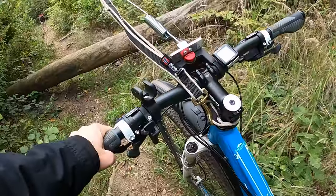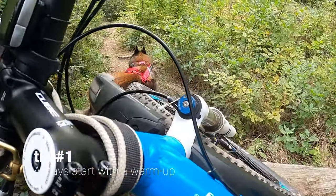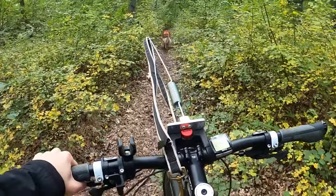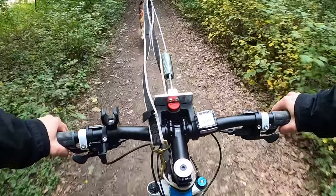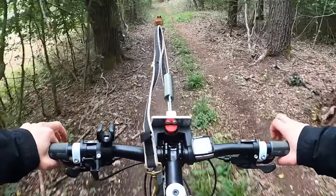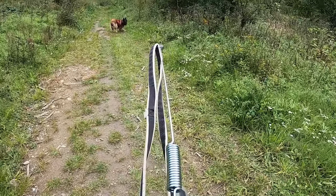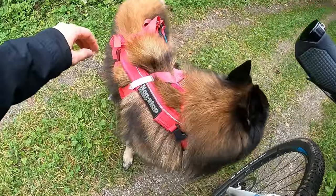Tip number one: always start with a warm-up — it can be a quick walk. I usually walk next to the bike for a few minutes, Rancho has time to do his business, and only then do I sit on the bike and go slowly so that Rancho is just trotting. Then I gradually start going faster and only then do I hitch him up and he starts pulling. Bikejoring is a very physically demanding activity, and if you don't want your dog to get injured a warm-up is a must, as well as a cool-down.